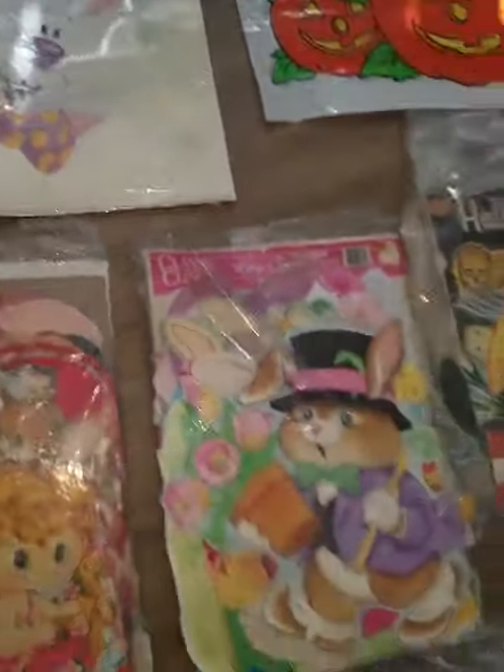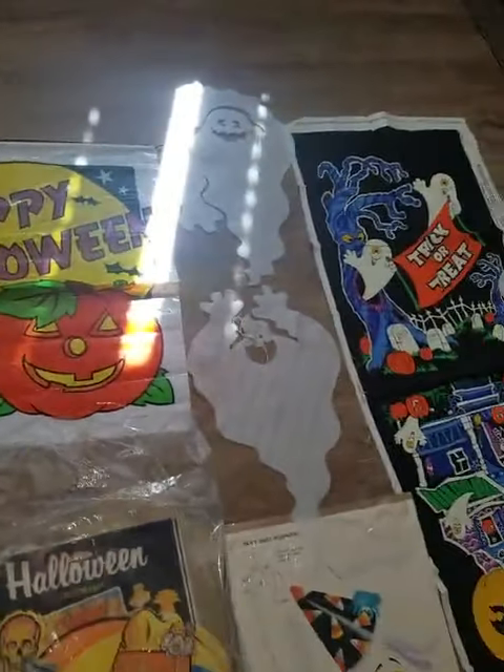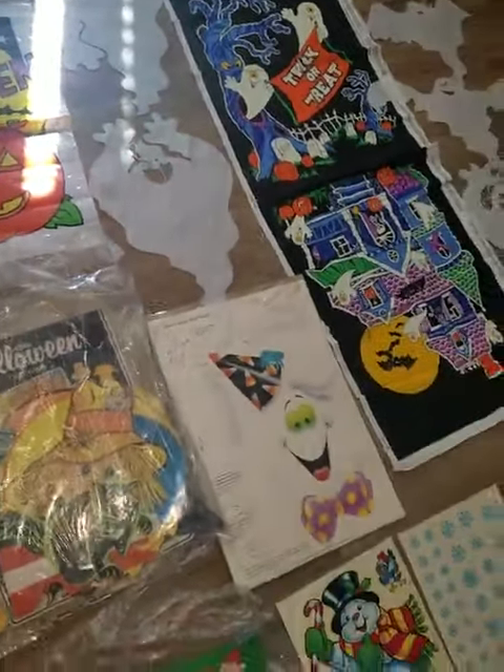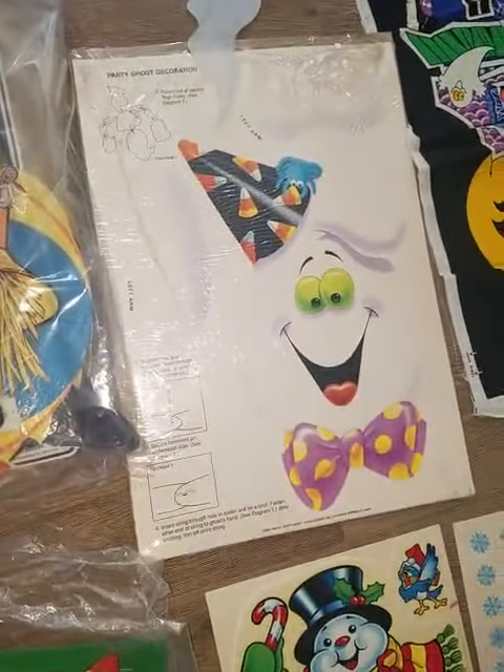There's paper double-sided decorations. There's a brand new Easter bunny. For Halloween, I have the full Halloween set, a whole bunch of stuff, a banner, and these cool ghosts I got when I worked at Target. Here's a really cool put-together ghost.